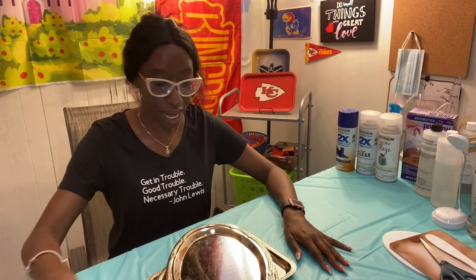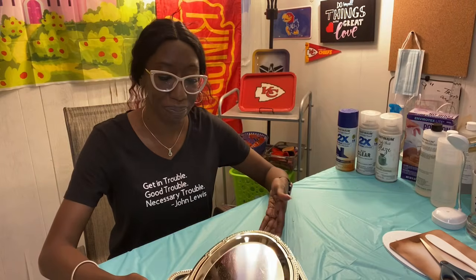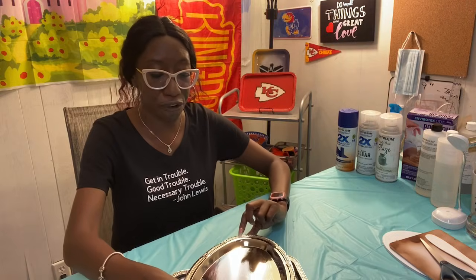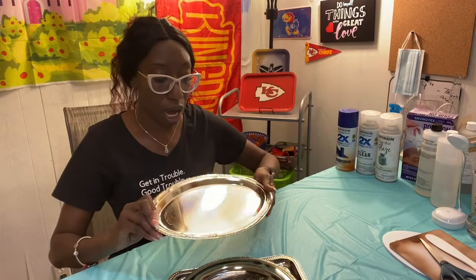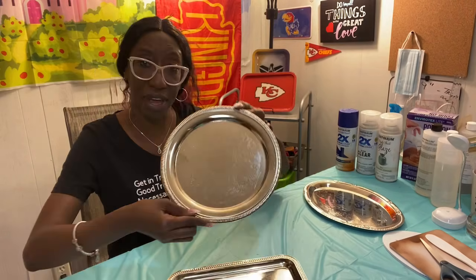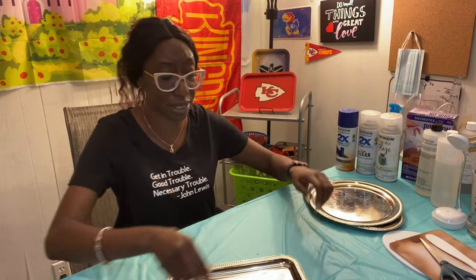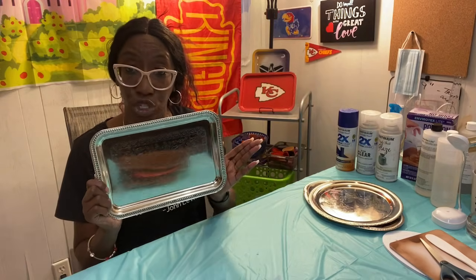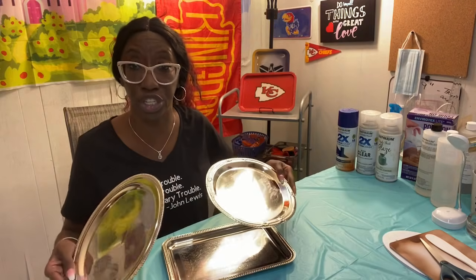Okay crafters, we are going to make trays from the nickel-plated trays that you find at your local Dollar Tree. I now order them in quantity online. They come in an oval shape, a circle shape — these are kind of hard to find in my neck of the woods here in the Midwest, Kansas City — and the rectangle trays. This is the one I'm going to demonstrate first, and you pretty much do the same thing with the other two; you just change the shape.